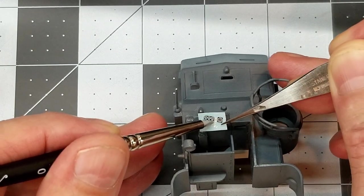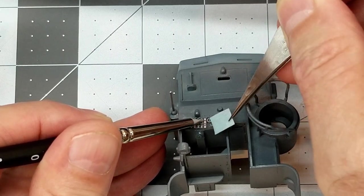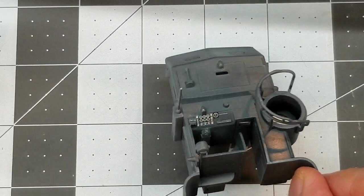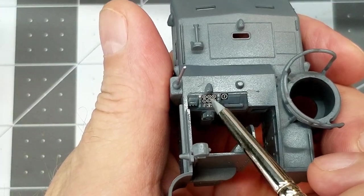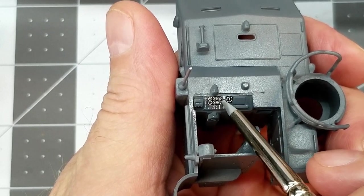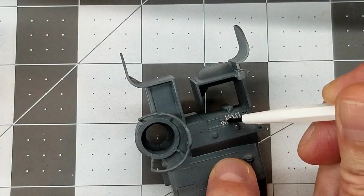I'm going to use Micro Set to prepare the surface and lay the decal down on top of that. These are water slide decals, so we soak them for a little bit, take them out, and dry off the excess water. I'm using one of those silicone tip brushes so that I don't poke any holes through the decal. These decals are really thin and I give Revell quite a bit of credit — the instrument cluster decal actually sets in and fits the model.